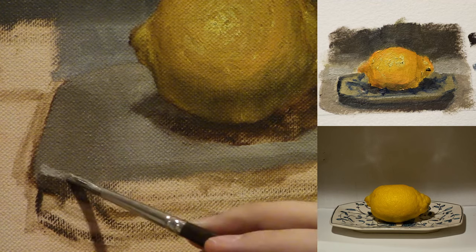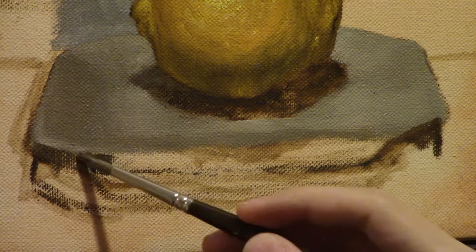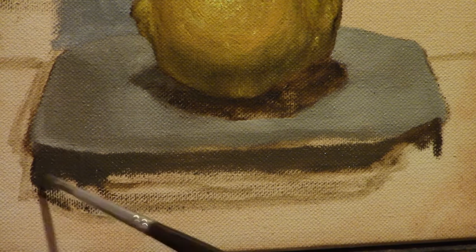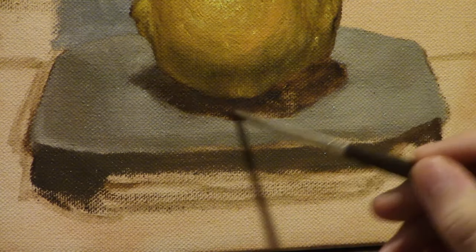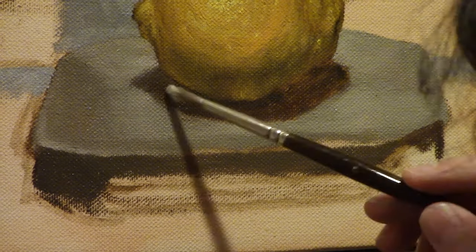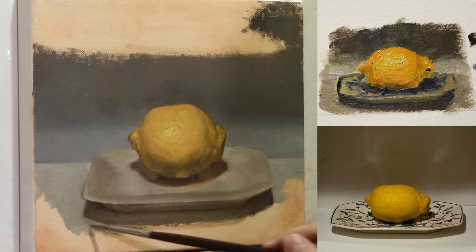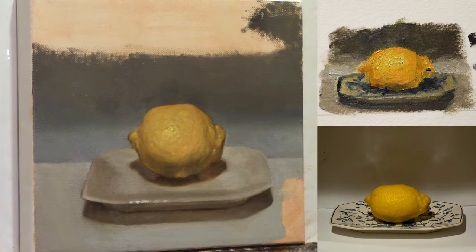When painting this ceramic object, it has a pattern on top that I'll get to later, but it needs to read as a form even without that pattern. If it does that, I know I did an accurate job. I keep pushing it until it reads just fine without the patterning, and then I'll go in and add the patterning on top. I continued making refinements until I think the plate is good, finished the background, and then could finally do the patterning.